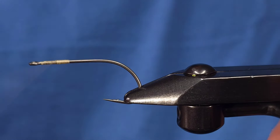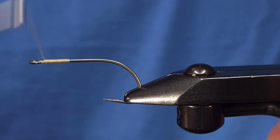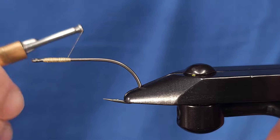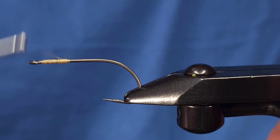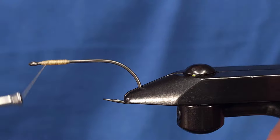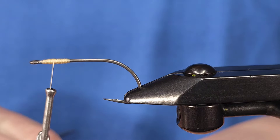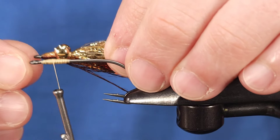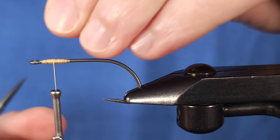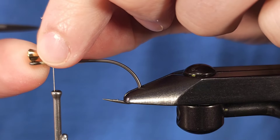To get started on this fly, I'm just going to build up a little bit of a base for the dumbbell eyes. I'm going to take some thread wraps back and forth until I get a good little base for the dumbbell eyes to sit on top of. I like to go back and forth usually two or three times. For measurement on the dumbbell eyes, I like to tie one and then use that as reference for all the other flies — I'm going to make it about the length of the dumbbell eyes backwards.